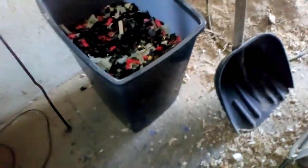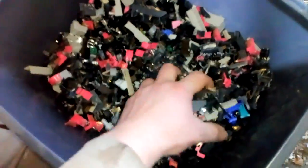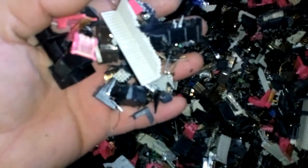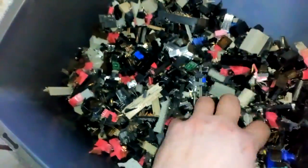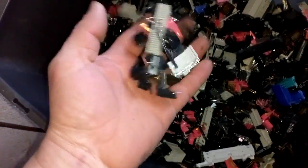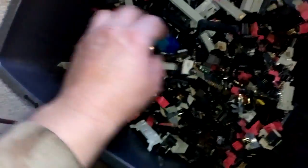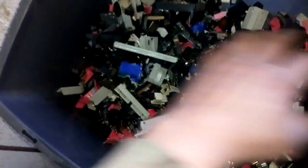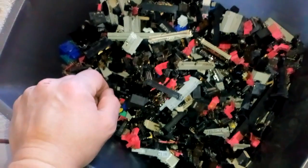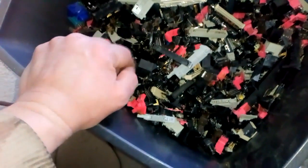Here we go — see that bucket? It's a big bucket, I think it's a 20 kilo bucket, and look at all that plastic with the pins. I've got a lot of other stuff to do, so pulling pins manually is not the best choice for me. I've got some quality pins and some bad pins, but most are from motherboards and server boards — this is all from those 200 kilogram boards I showed you in my last video.